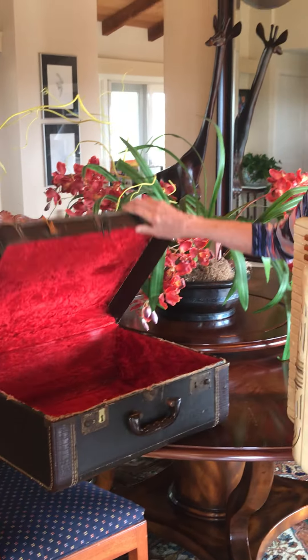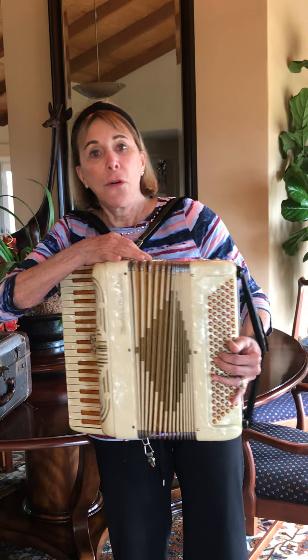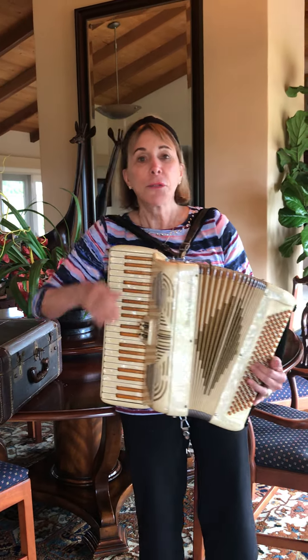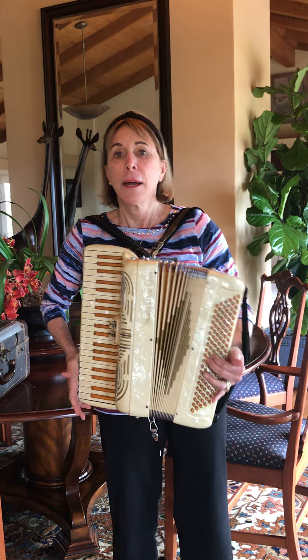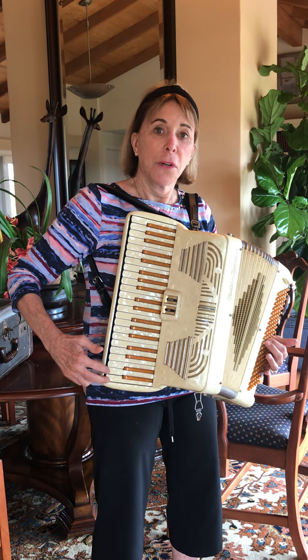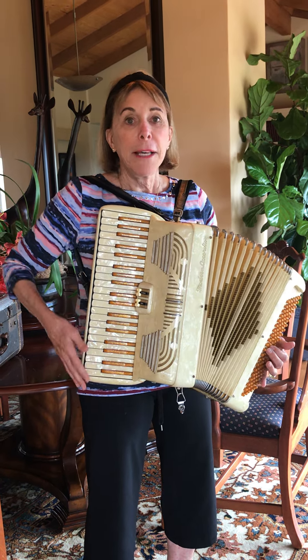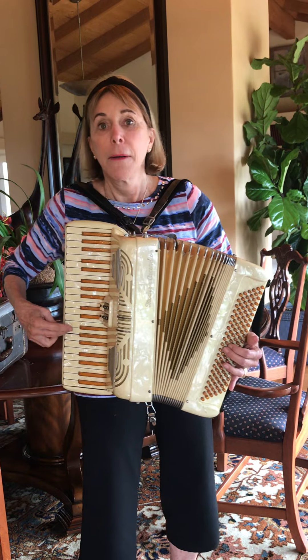Here I am with my accordion and it's also called a squeeze box. It makes music by going up and down — I can pull it and push it and I can play chords like this. Up here I have a keyboard and these are the high notes and here are the low notes.